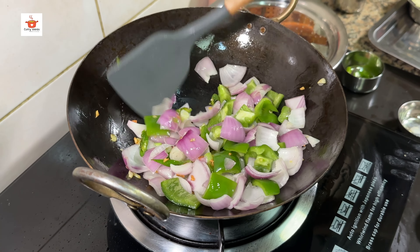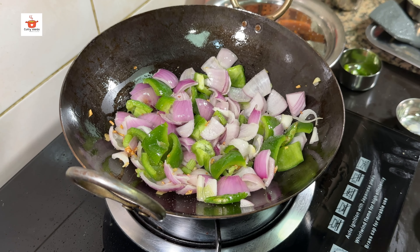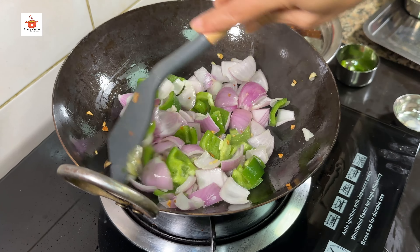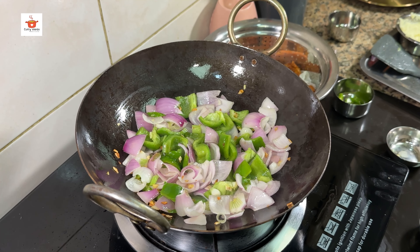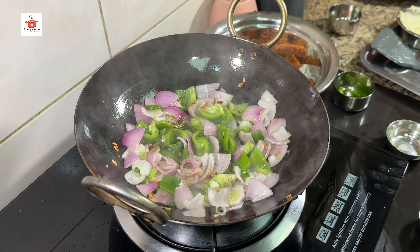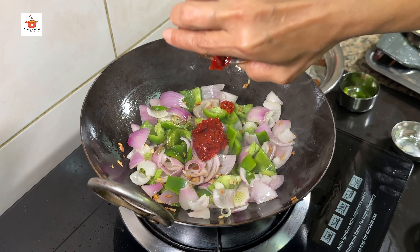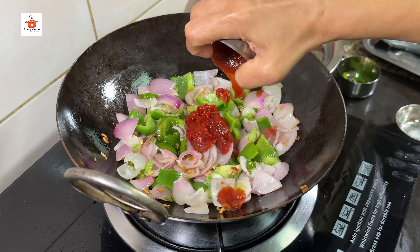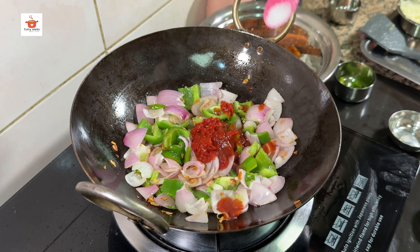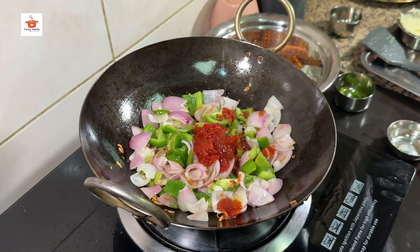1 teaspoon of pepper. Mix it. 1 teaspoon of soy sauce, 1 tablespoon of chili sauce, 2 tablespoon of tomato ketchup, 1 pinch of salt, 2 tablespoon of bellum.